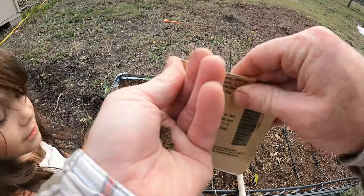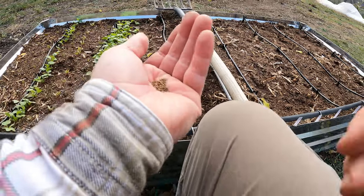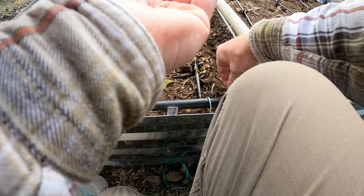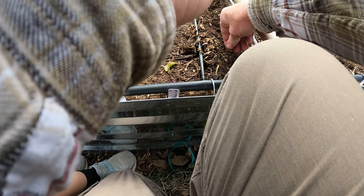This is the Danvers variety. Do you see this little trench that I made? The light little trench right along here. So we're just going to put a couple seeds and move forward, a couple seeds. I'm going to lightly sprinkle them through. Make sure you get it in the trench.